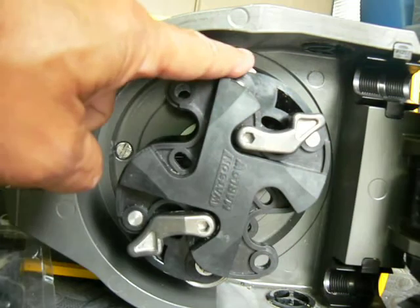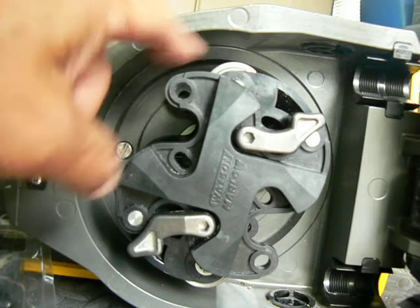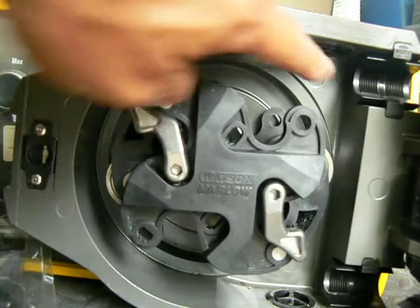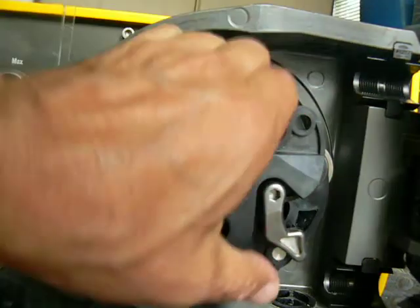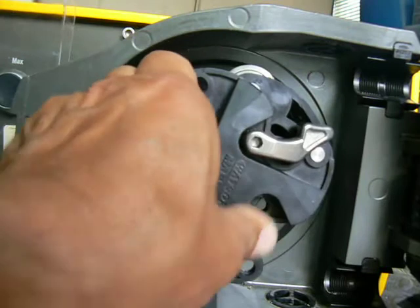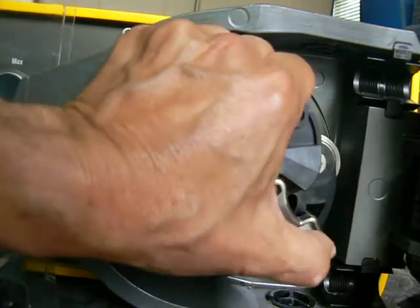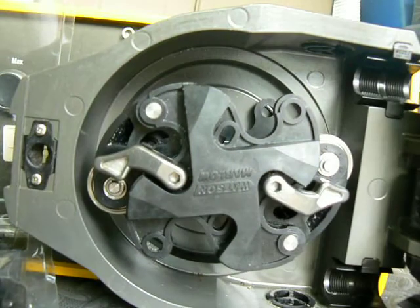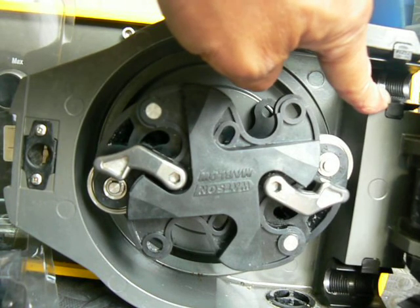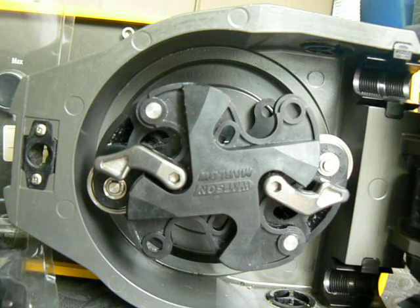It can be difficult with tubing installed to engage that roller. So once tubing is installed, it's easiest to rotate the head like this — the tubing is around this side. You can engage that roller, rotate the head around, and engage that roller on the other side. Once they're engaged and once the clamps are sized to the ID of the tubing, the pump should work just fine.